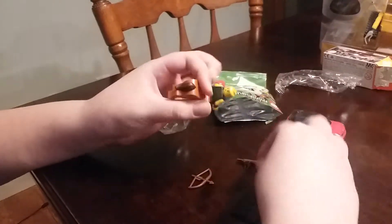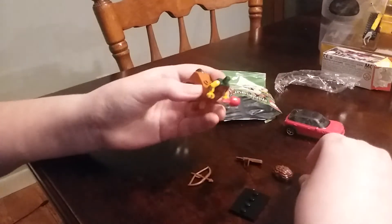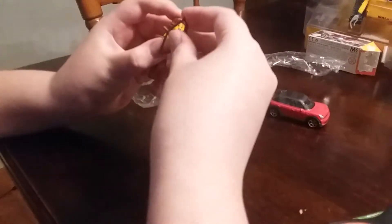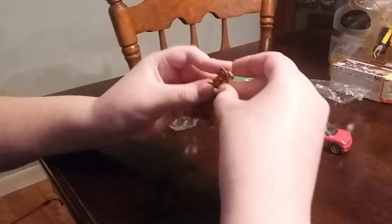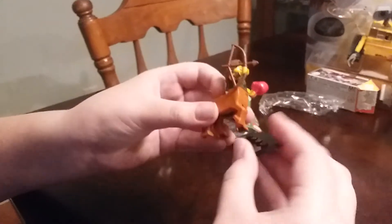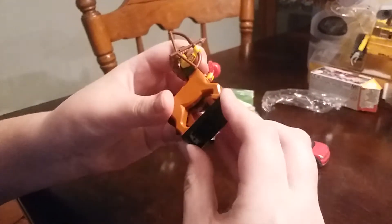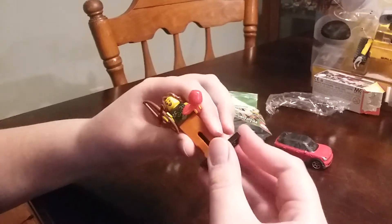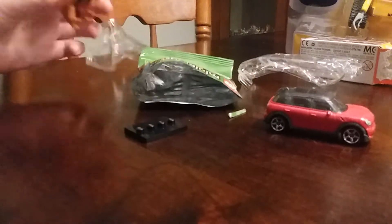I built it wrong... actually, I built it right. Here is our figure, which doesn't really fit on the display piece — you might need to fidget with it and try to make a correct pose. But this is probably the best pose, and now we're going to play with it.